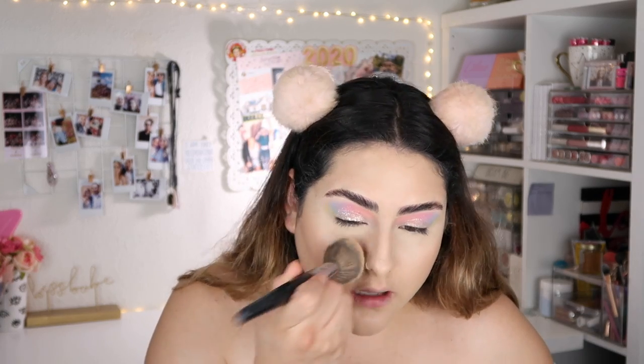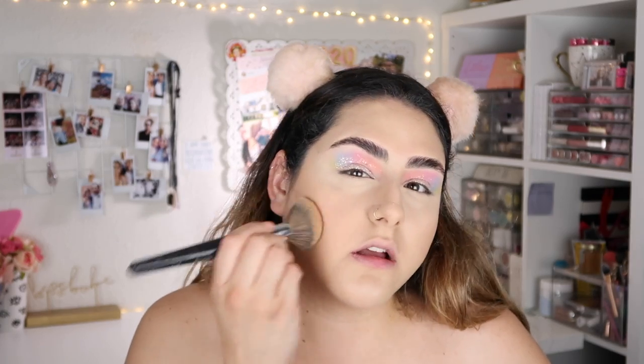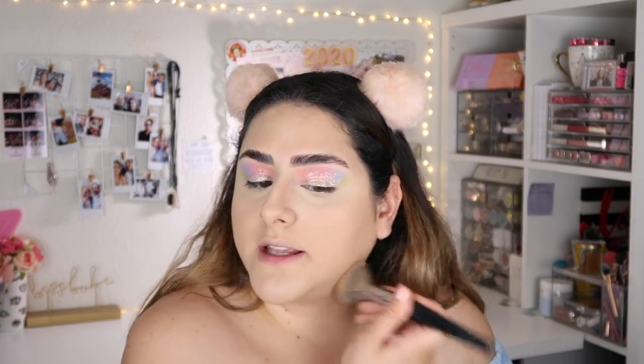I'm going to cream contour a little bit, and then I'm going to set my face with the MAC Studio Fix. I'm actually going to pick up a new powder today — it's the Urban Decay All Nighter powder. I saw someone mention it and apparently it's actually waterproof, which is great for oily skin.